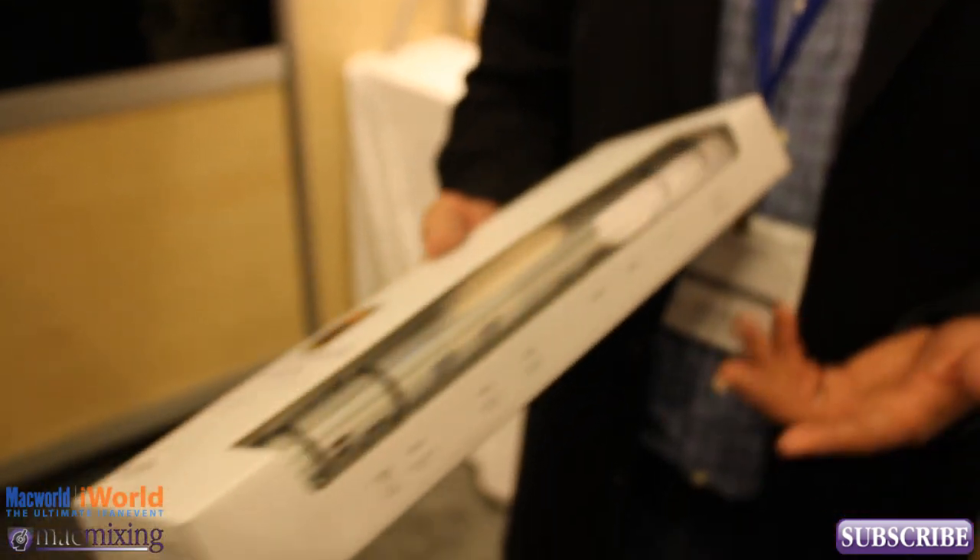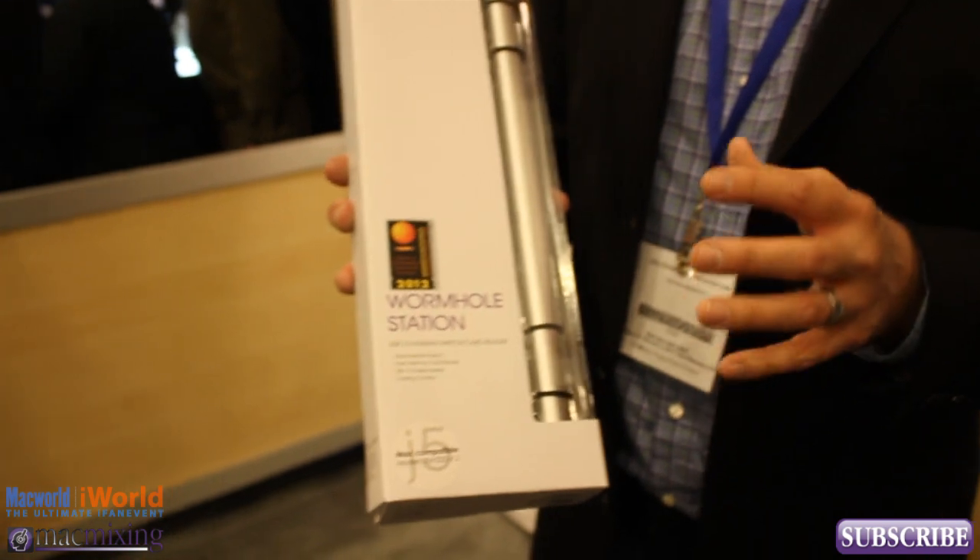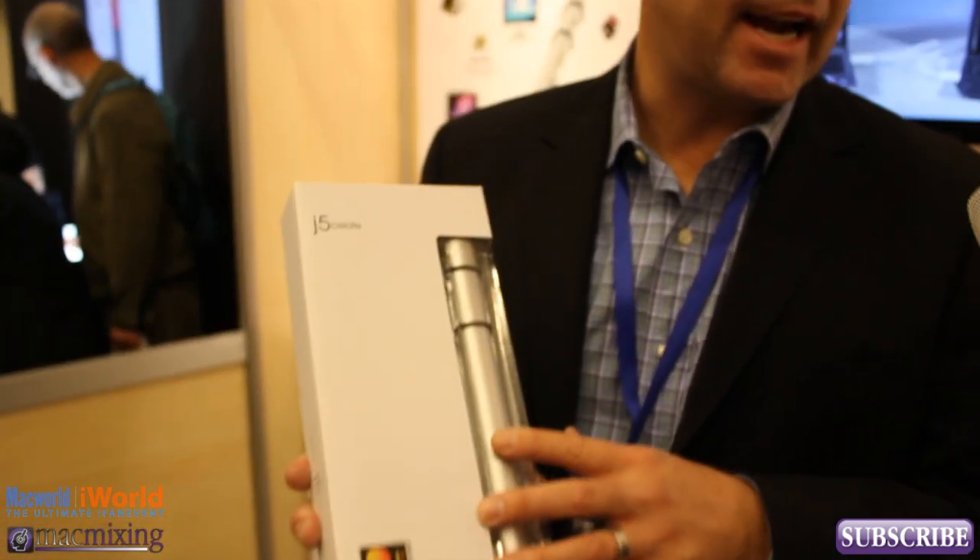We're pretty proud of this and excited about it. The Wormhole Station retails at $109.99, and the Apple Wormhole cable is only $39. Currently you can get it at Fry's retail and Micro Center retail, and you'll see it all over online with the bigger retailers. The Apple Store is looking at it, so we're looking forward to seeing it there soon.